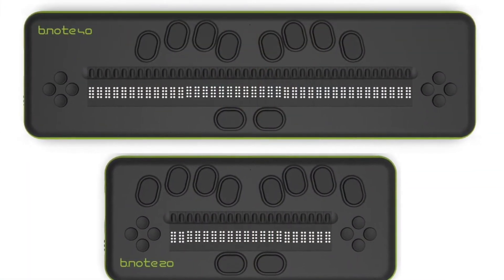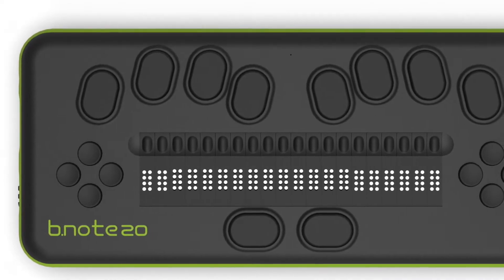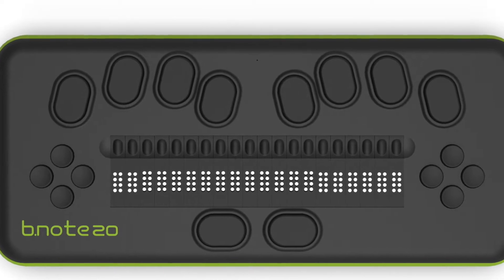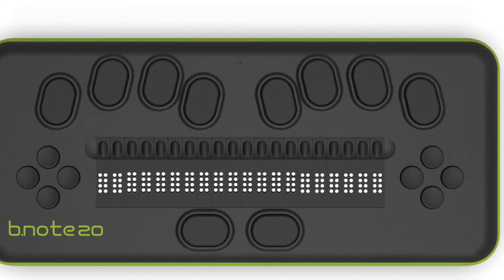This Braille display features a very comfortable 10-key keyboard and two keypads, or four buttons, located on both sides of the device to give easy access to the main functions of the menu.